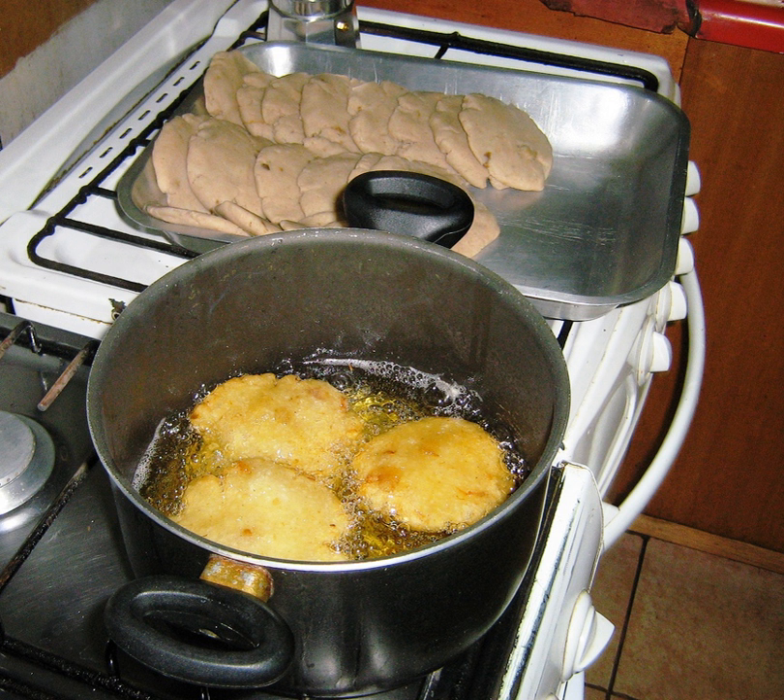Ingredients: Potatoes or Chilote potatoes, lard, salt, vegetable oil for frying, chicharrones.